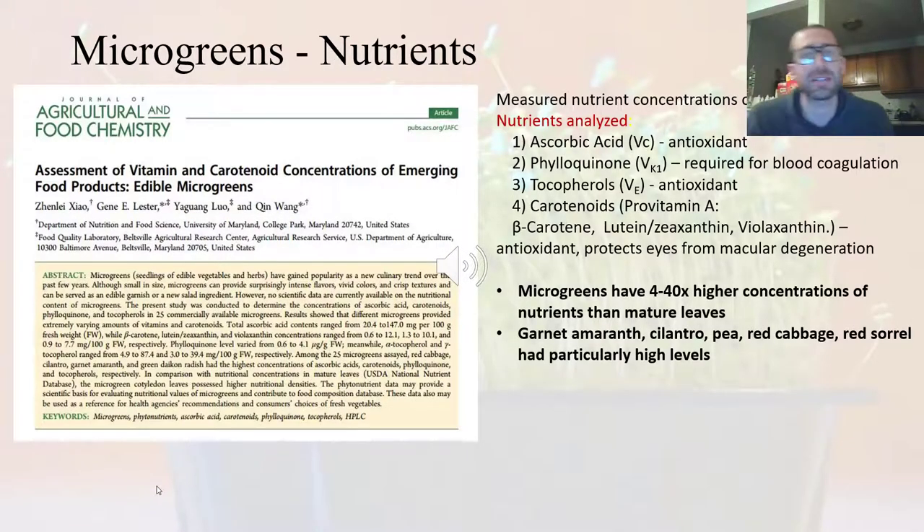If we're looking at health, microgreens contain more nutrients than their mature counterparts. Researchers at the University of Maryland did a study and measured the nutrient concentrations of 25 microgreens. They looked at ascorbic acid — a type of vitamin C — vitamin K1 or phylloquinone, tocopherols which are vitamin E, and carotenoids which relate to vitamin A, with beta-carotene being one of those.